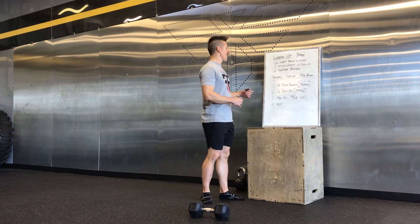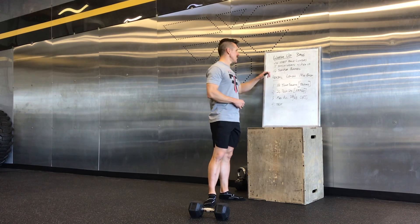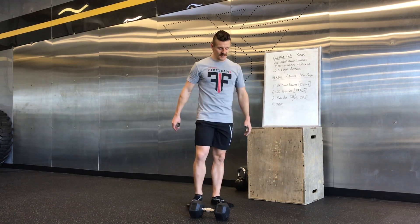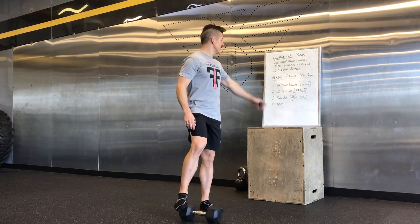The warm-up for this workout is going to be a three-round warm-up: 20 step back lunges, 5 inch worms to push-up, and then 10 simple burpees. I'll explain each of those here in a second.